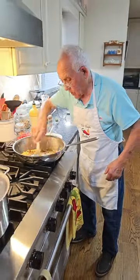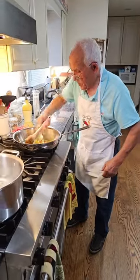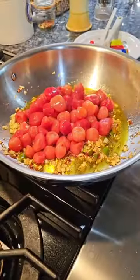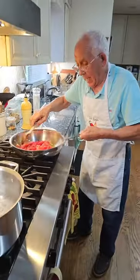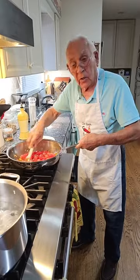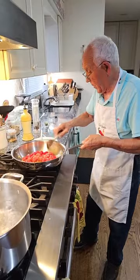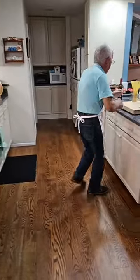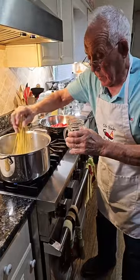It smells really good! Okay, now just to say again what you put in there already: I got hot pepper, garlic, shallot, and the tomato. Now sauté the tomato a little bit. At the same time this is going, let's put the pasta in. The pasta takes about 11 minutes.